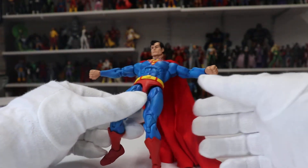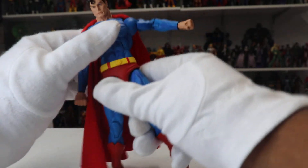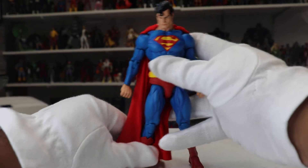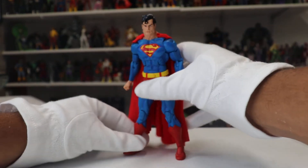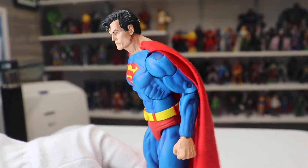Look at the articulation on this guy. Now I don't really care about articulation too much — if you notice in the background, all my figures stay in a very statuesque pose. I do play with them a little when I get them out of the box, but other than that, articulation isn't a big priority for me. But if it is for you, you'll be very happy with this figure.